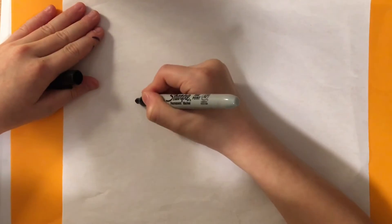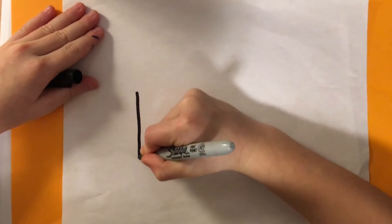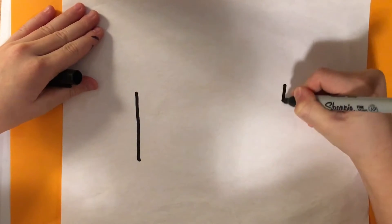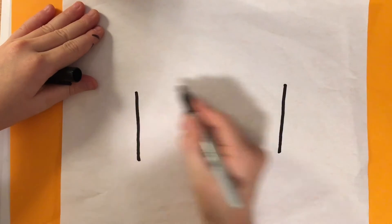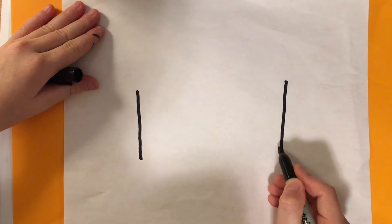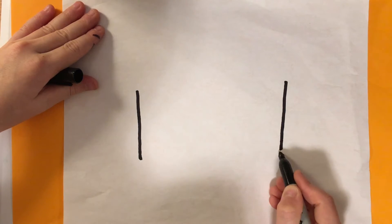First step is to draw a long line and another long line. Make sure they're spaced out and they are the same length.